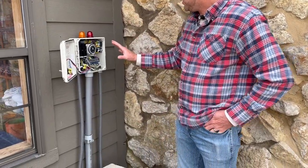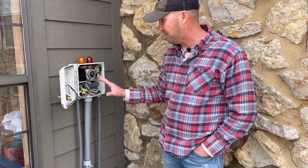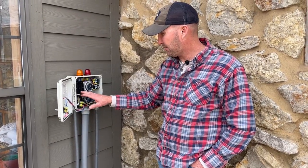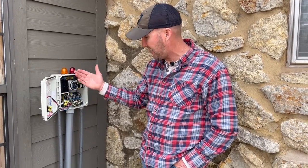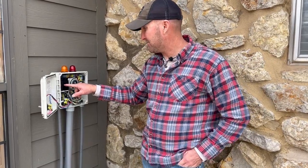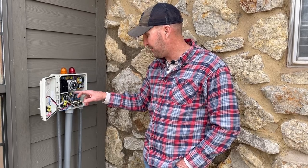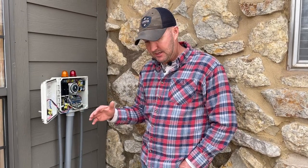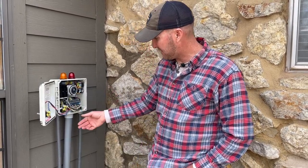Here's the control panel. What you really need to concern yourself with are the three breakers. The first breaker with a 20 on it is a 20-amp breaker for your pump that is in the spray tank. The next two are 10-amp breakers — one is for your aerator and one is for your timer. It's that simple.